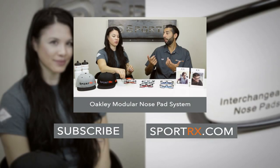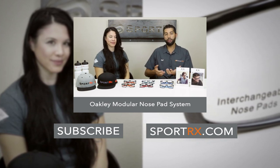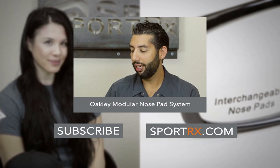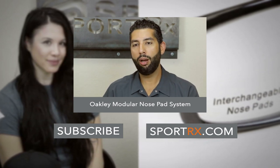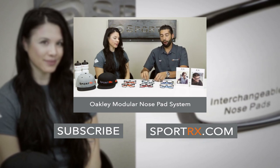Nose pads — you can do a lot to make that fit, but you can't with plastic frames and with sport frames. But now you can, because Oakley has the true bridge technology. With this modular nose pad system, you're going to get four different nose pads that are interchangeable.